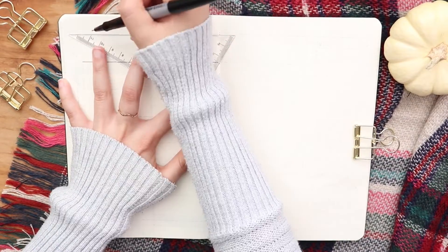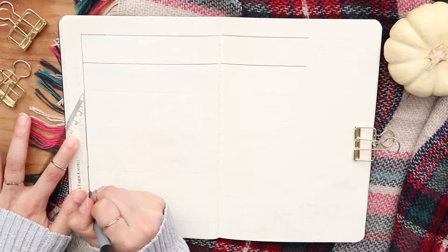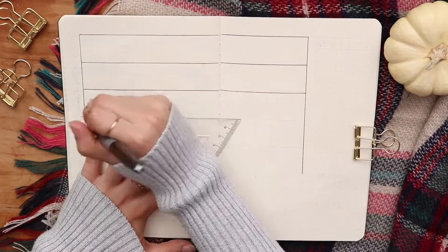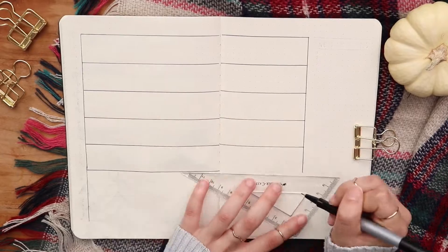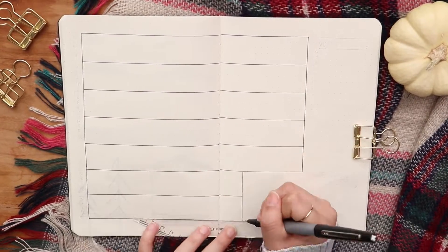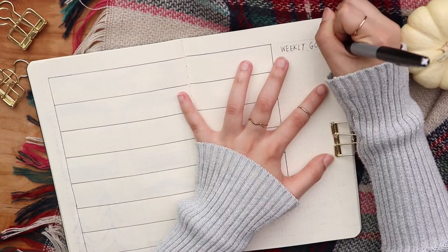I'm going to start by drawing seven long boxes going across the page for seven days of the week. On the right, I'm making a small weekly goal section.